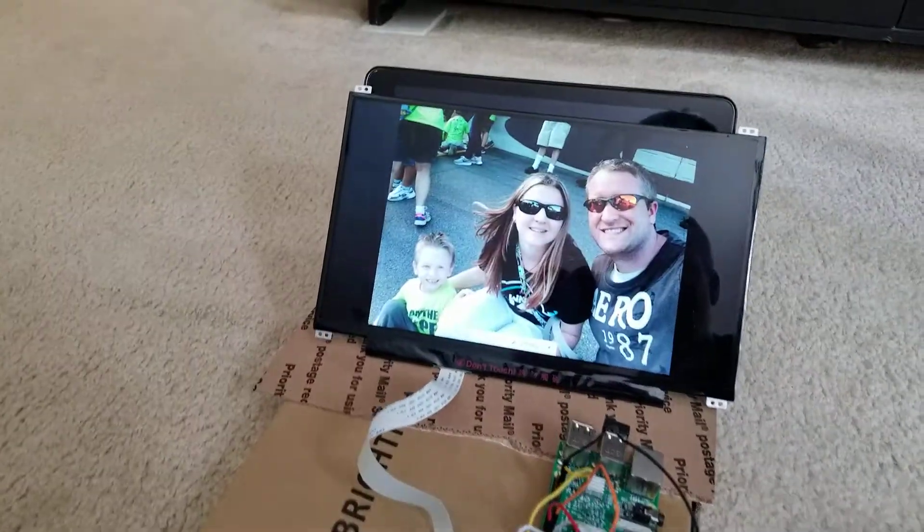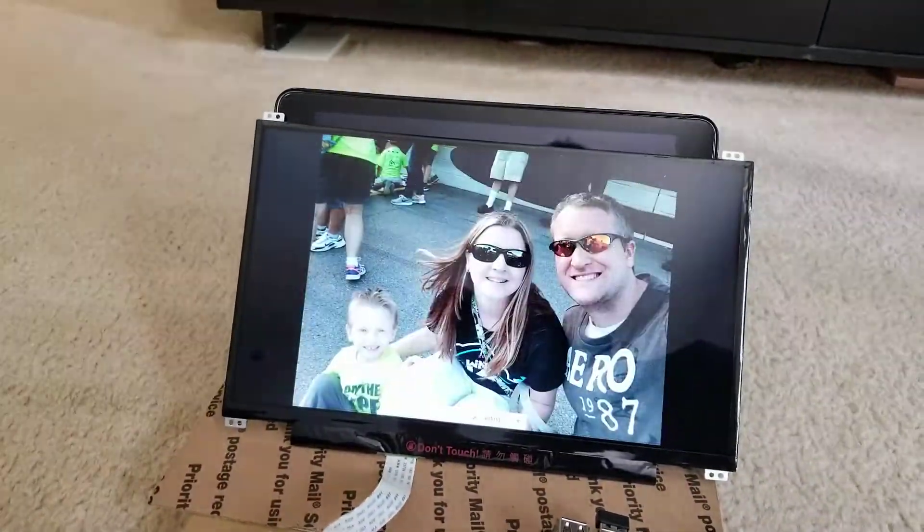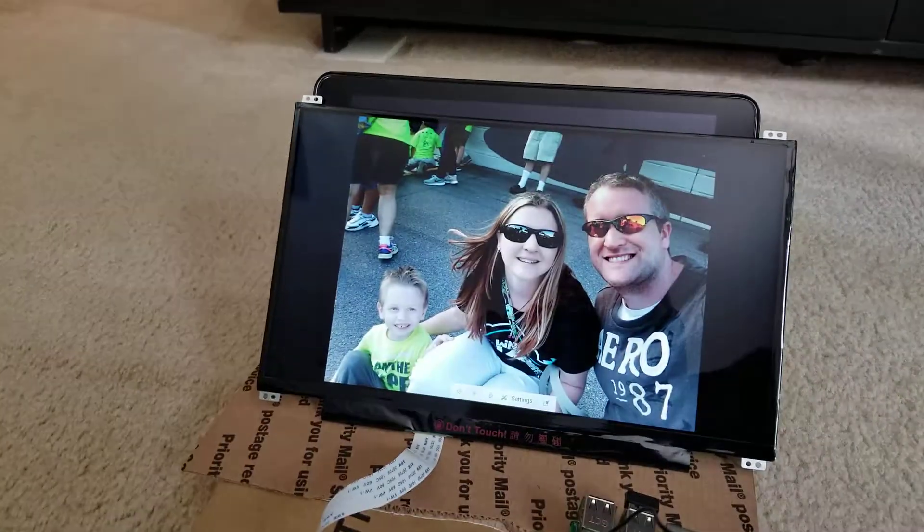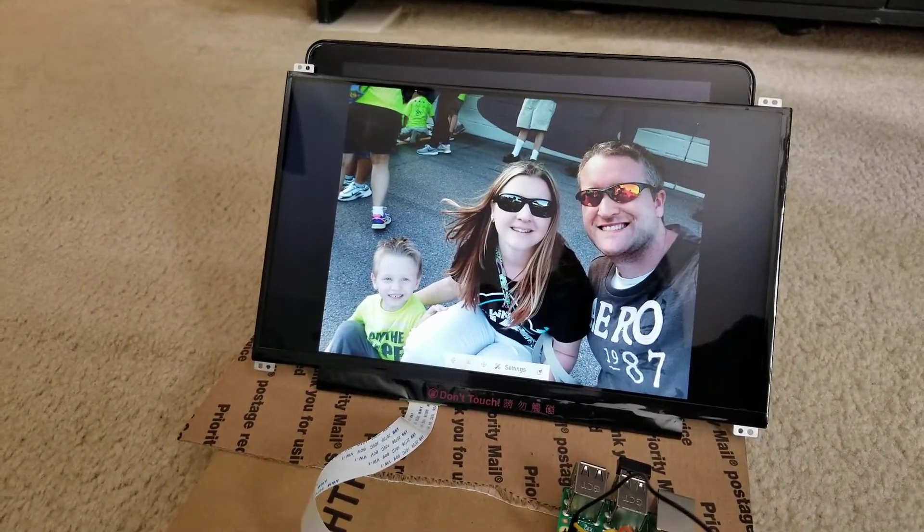I have a button right here to switch between programs. And then when I want to shut down, there's a button in the back — I just hit it and it'll shut it down.